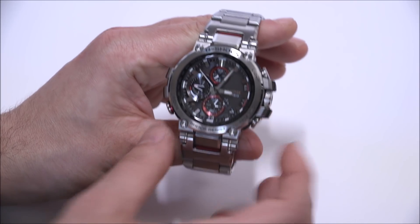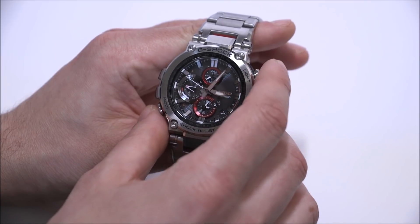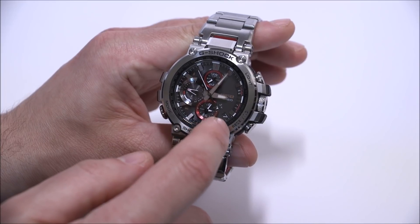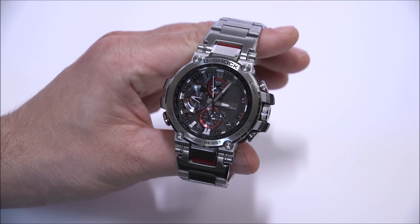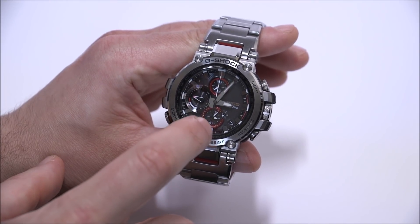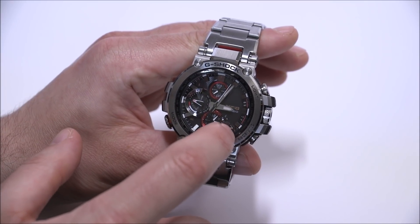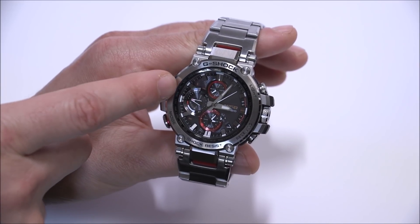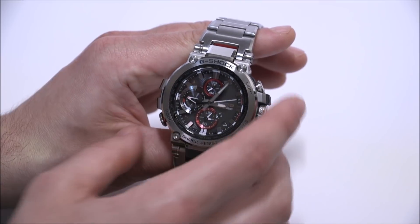The information on the dial by default is quite useful. You have the main time, the second time zone in 12-hour format, and a very small AM/PM indicator for both the second and main time zones. There's also the date, and a multi-use hand that shows different information depending on the mode — such as the day of the week or the power reserve indicator.